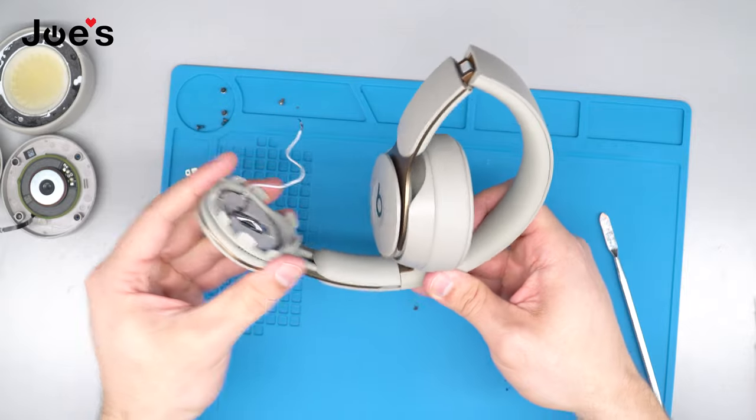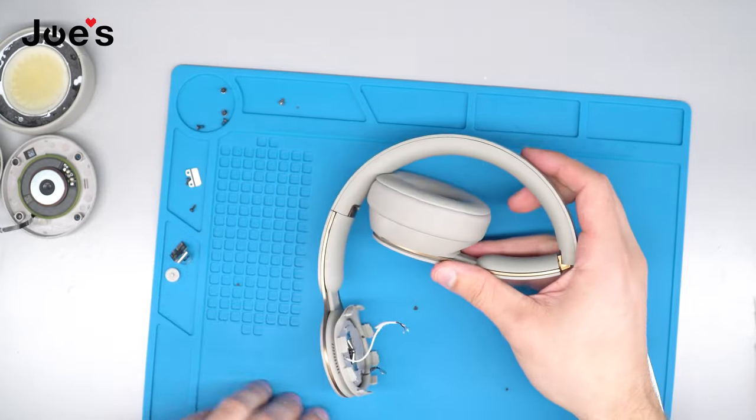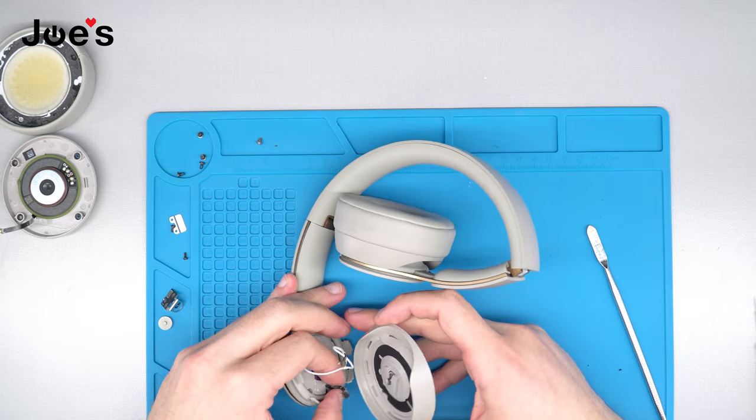Go ahead and test the hinge — the pull action — make sure that it's sliding nice and smoothly and that nothing seems like it's in the way. Once we have done that, we're going to go ahead and put our speaker cup back on.